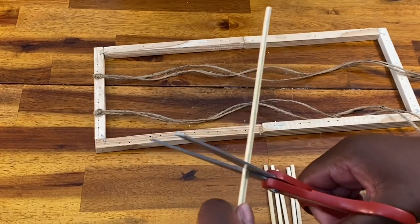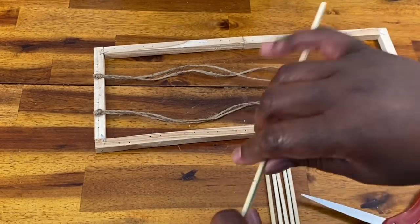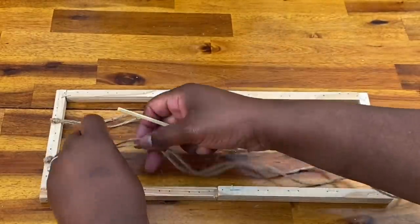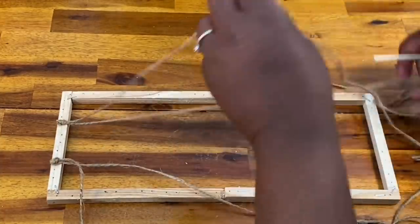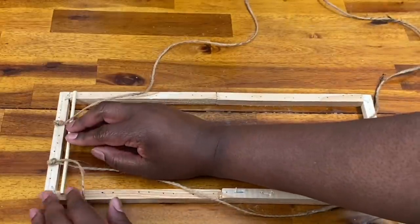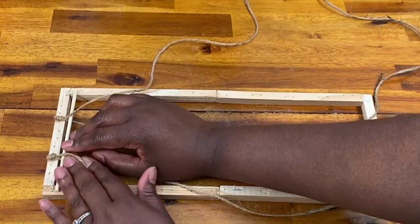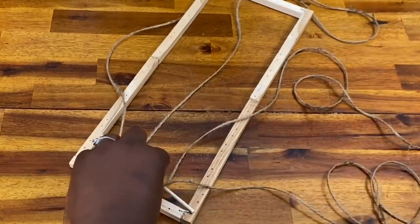It doesn't really matter where you put it — depending on the size of letters you're going to want, you might want to space them out more or put them closer together. You'll see that when we get further along. Next, I used these bamboo skewers and I had to cut a lot of these. I was able to get about two lengths out of each bamboo skewer, and I ended up doing about 50 or 60, which would be about 25 or 30 skewers altogether that I cut.